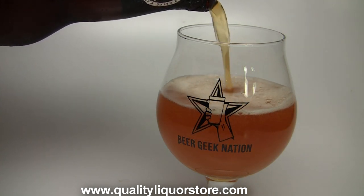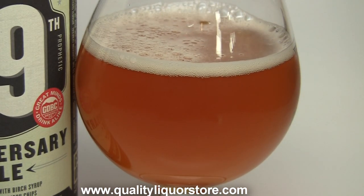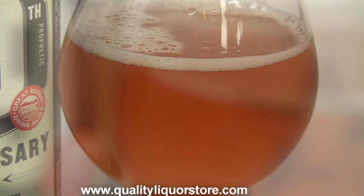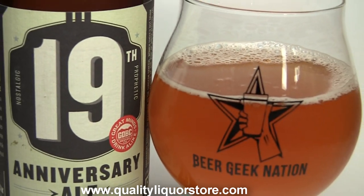I really like their anniversary beers. They tend to be wood aged. Previously they've done a couple IPAs that have been wood aged and they've all been really solid stuff, so looking forward to this one. It's a little bit of a departure from the wood-aged IPA. Let me get this one into a glass and give you guys the final verdict on the Great Divide 19th anniversary ale.